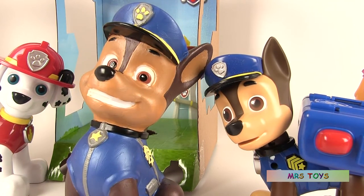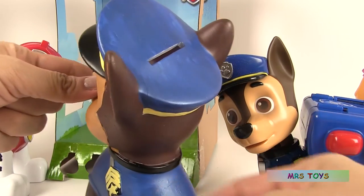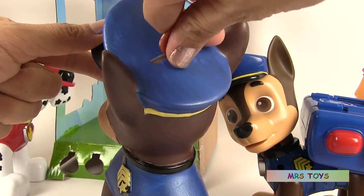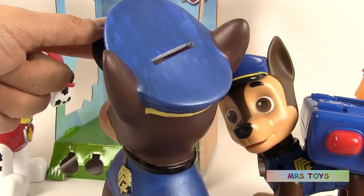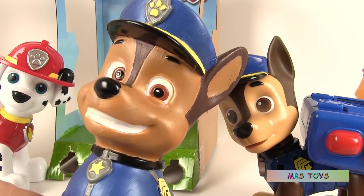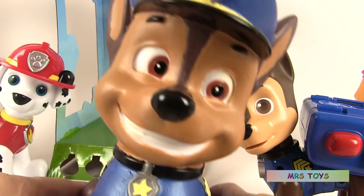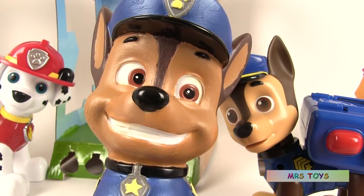And since Chase is a coin bank, let's put some coins. And let's hear them. Perfect! But I think we'll need a few more coins.